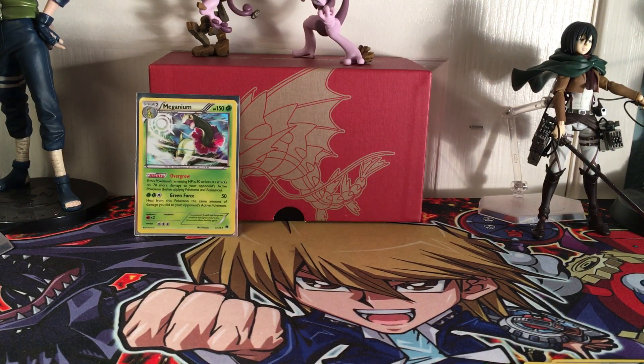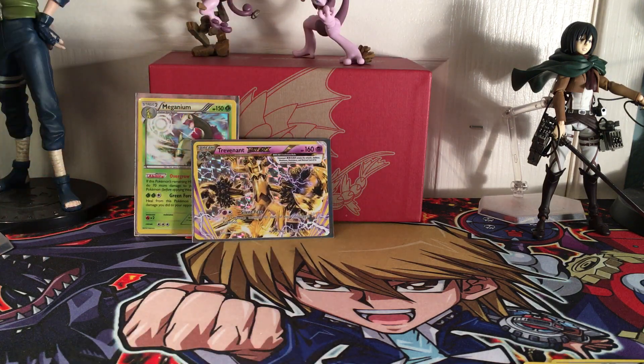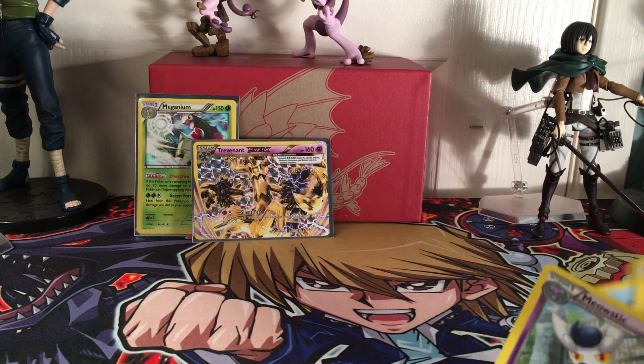We'll add our Break cards to the back of our little backdrop. Put it in a frame. Trevenant Break - this booster box is being super nice to us today.